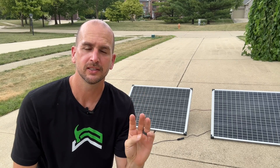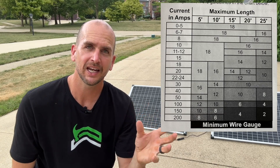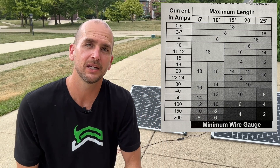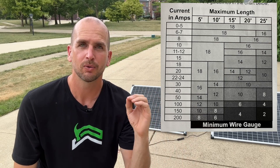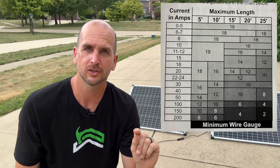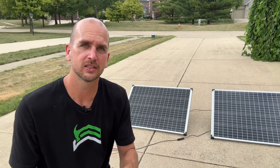Factor number three is wire sizing. As amperage increases and wire runs get longer, you need thicker wire. Wire gauge goes down as thickness goes up — you might start around 18 gauge and go lower depending on amps and run length. We want to minimize line loss to two percent or under. For my standard setup here running about five amps, 12 gauge is plenty to have very minimal line loss.